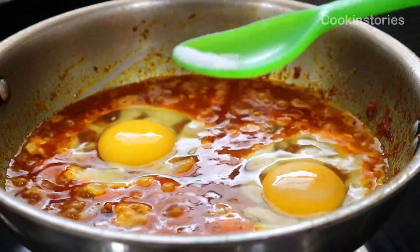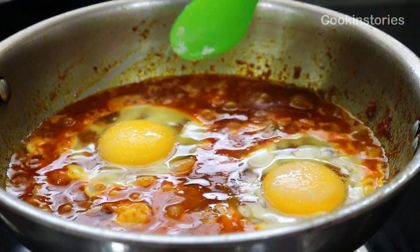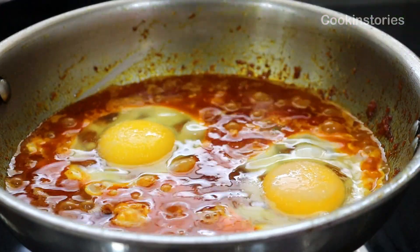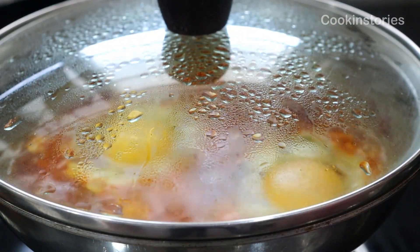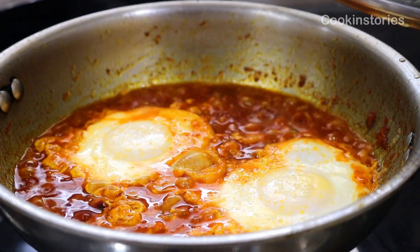Please do remember that after adding the drop egg, there is no need to stir, or else you will end up with scrambled egg curry. You don't want that, right? So don't try to stir it.